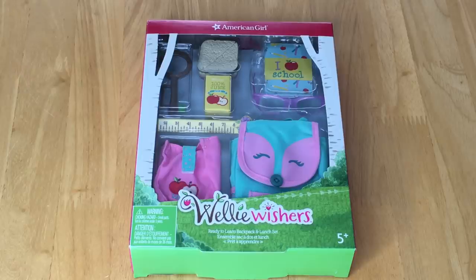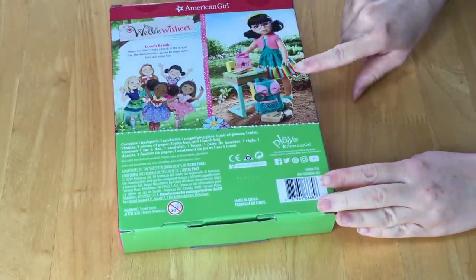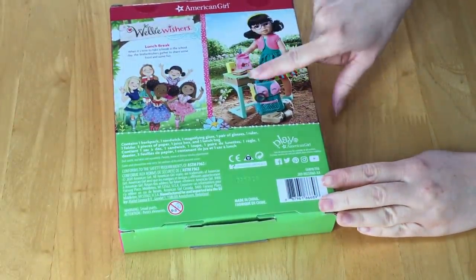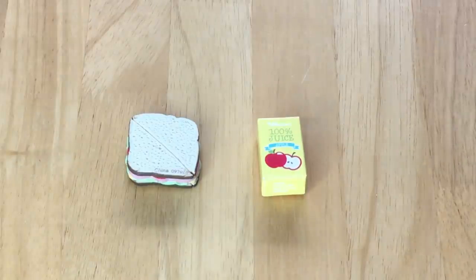I love the new Welly Wishers items — there are multiple different sets we'll be taking a look at today. This one is called the Ready to Learn Backpack and Lunch Set. It comes with a backpack, a lunchbox, and multiple lunch-based items. On the back there's an image of the doll wearing the new outfit and with the table and accessories. Let's take a look at some of the lunch items — there's an apple juice box and a sandwich.